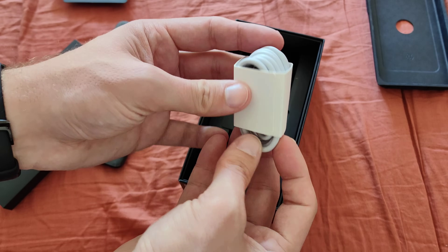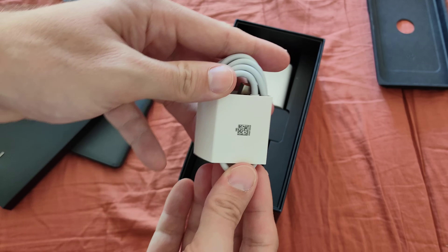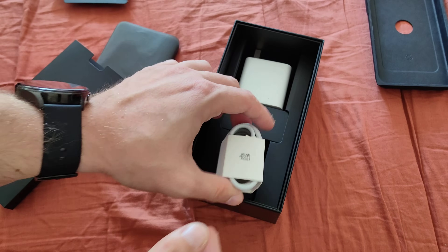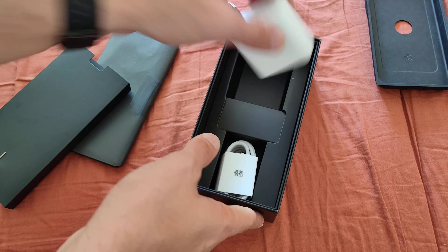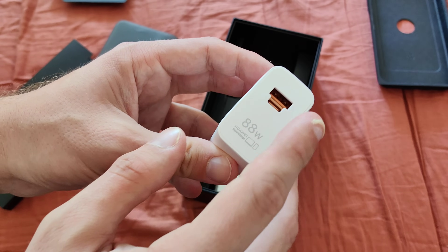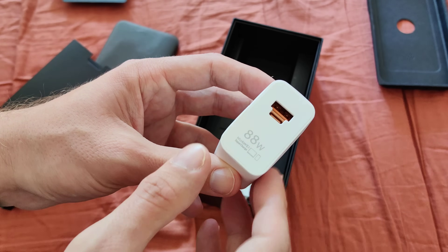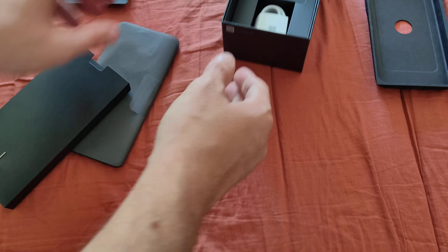Then we have the USB-C to A cable. It is USB-C to A, and the typical 88 watt charger as well. As you can see, it has USB-A and USB-C, but you can only use one at a time, not both. So this is pretty much what's in the box.